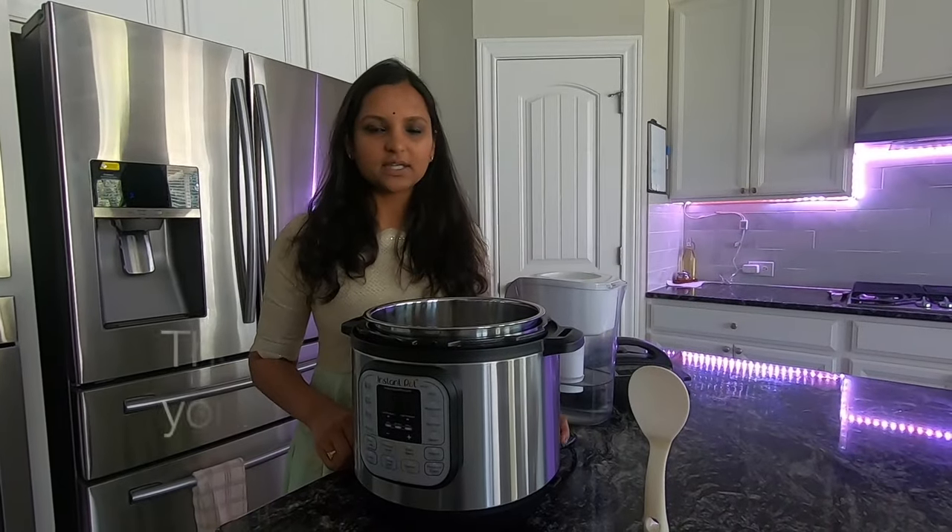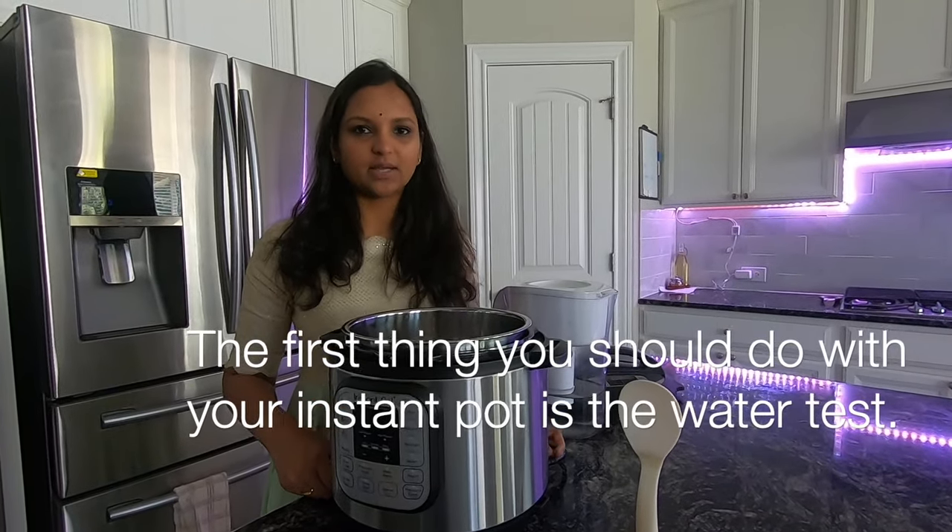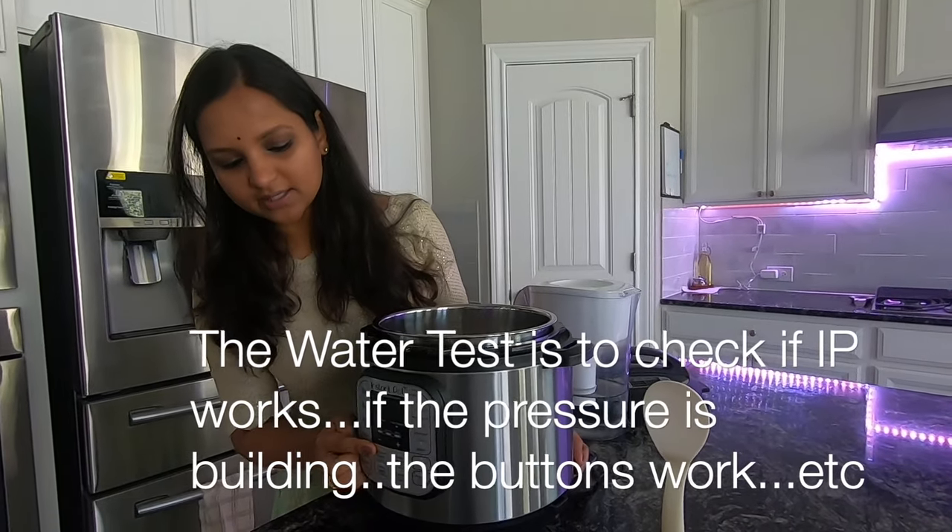Okay, so what are we going to do now? First, we are going to do a water test for the Instant Pot. We are going to check the pressure build-up in the water test.